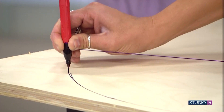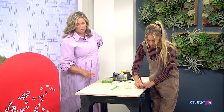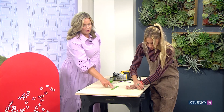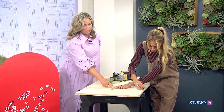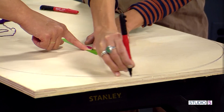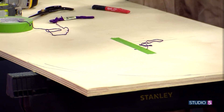Sometimes the string will get off — you can see that's off — so you just recalibrate it and redo it. Maybe cut the string a little bit longer to give yourself a buffer. But you just kind of play with it, and it will come down. There's our perfect arch line.